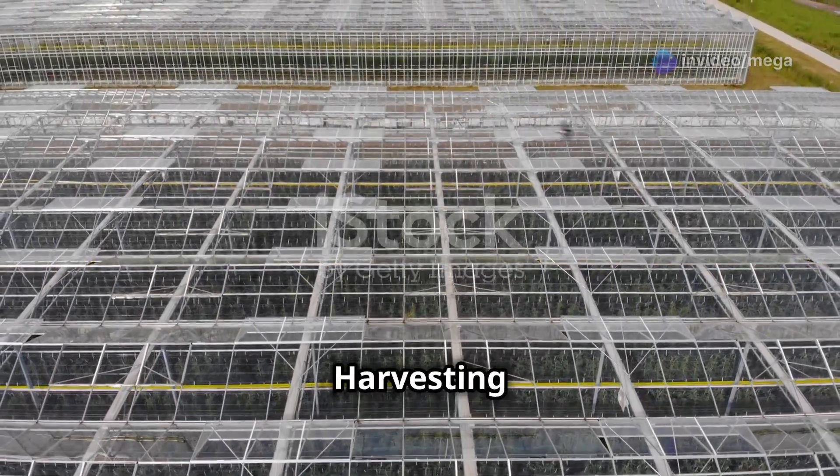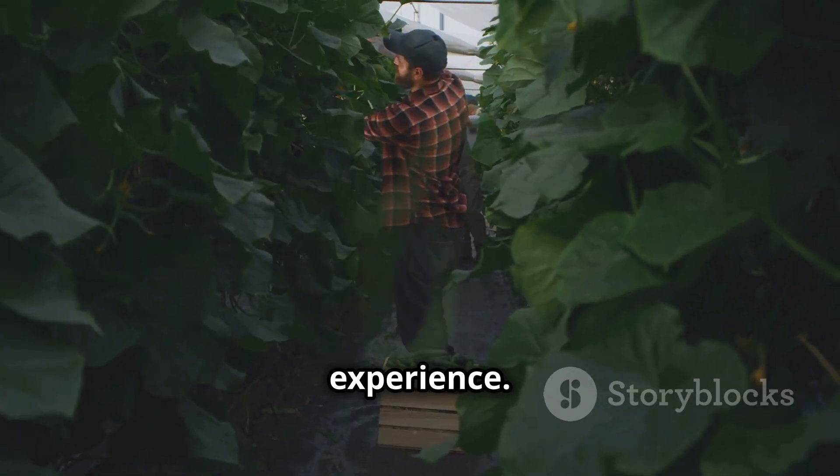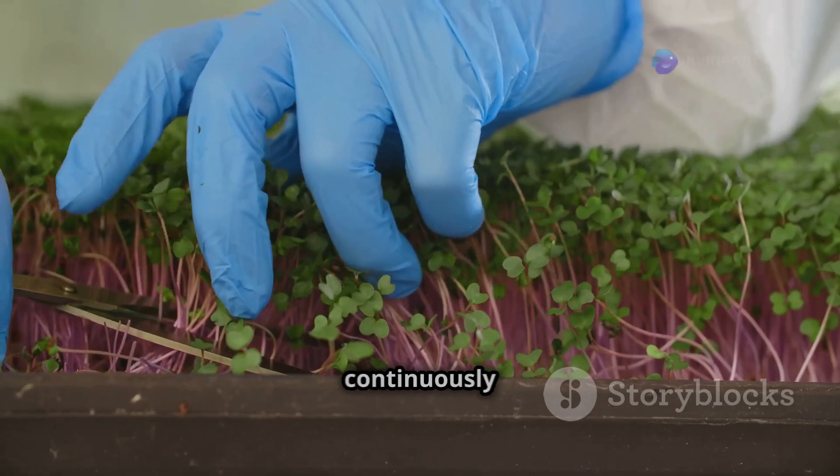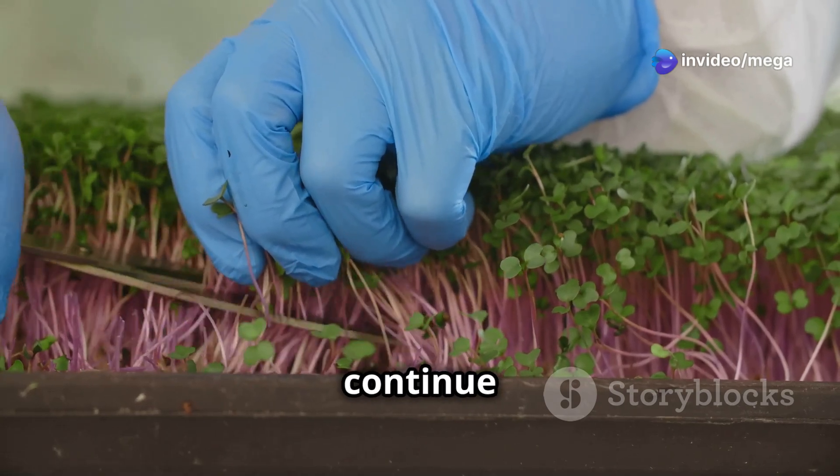Harvesting your aeroponically grown produce is a rewarding experience. Leafy greens and herbs can be harvested continuously by snipping off the outer leaves, allowing the inner leaves to continue growing.